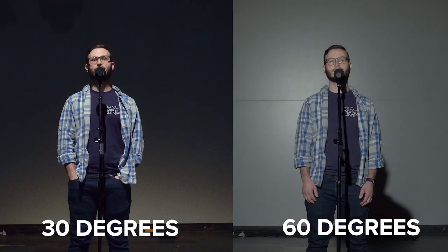Here's a look at the differences between 30 degrees and 60 degrees. Notice that the lower the number, there are shadows under the eyes and under the chin. It's a little harder to make out expressions, and there's not as much light towards the back of the stage.